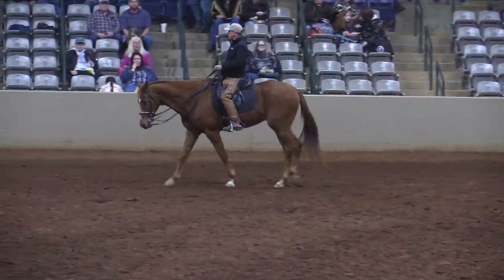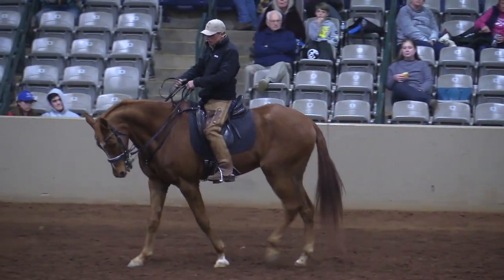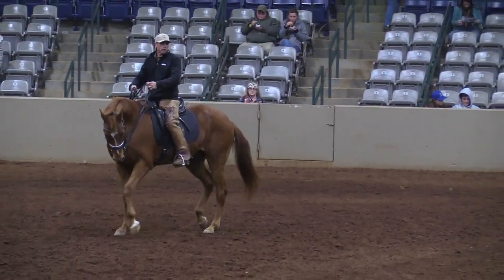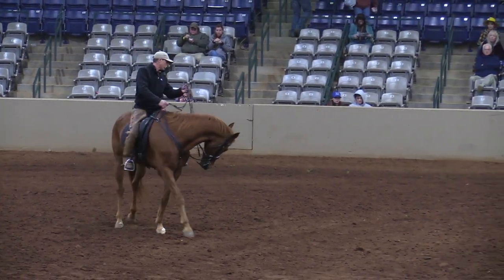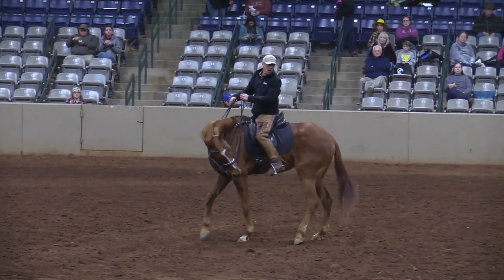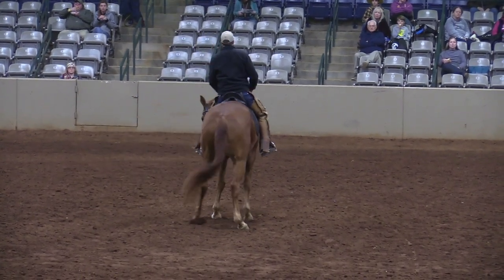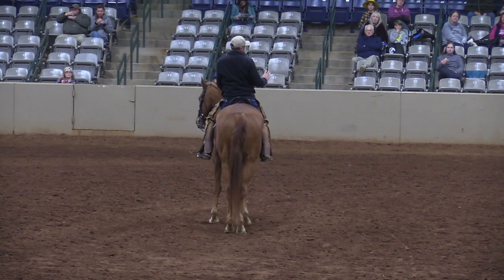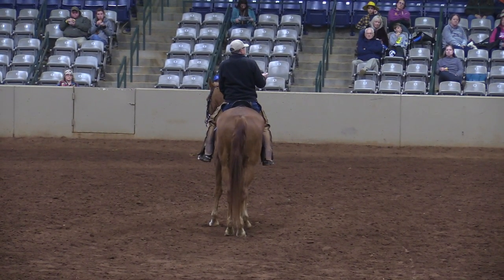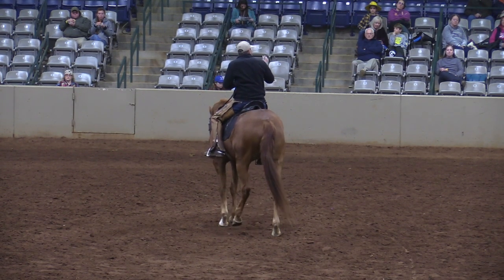Let's work a little bit on turns on forehand. At first when we're learning this, you're going to find with the green horses so much of the time people want to use one side of their body. What happens is people say 'I'm gonna move the hindquarters' and they look at the hindquarters and sit real awkward. The thing about it is you're contorted, you're not in position.